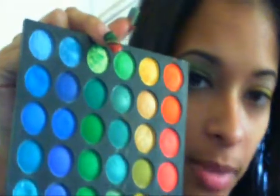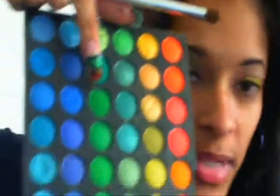Now we're going to go ahead and grab our blending brush — I'm using the ELF blending brush. From right underneath the marbleized colors, I'm going to use the third one down, pick that up with my blending brush, tap off the excess a little bit, and then go in and put that on my crease.